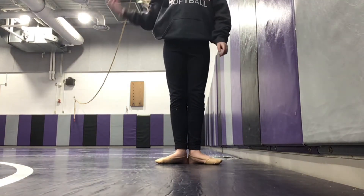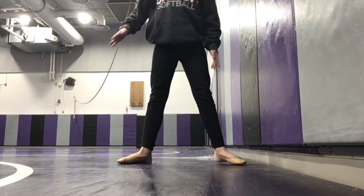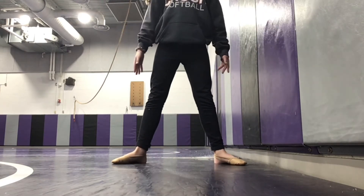Second position is also really easy. You just gotta make a space between them like this. This is second position.